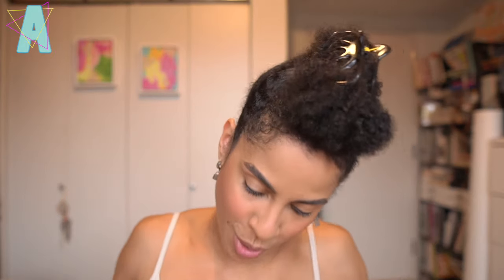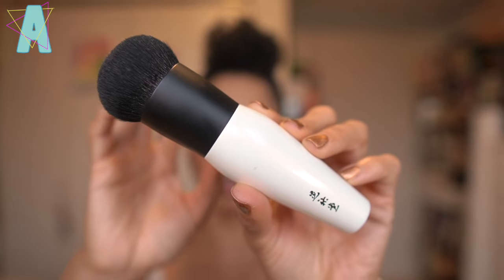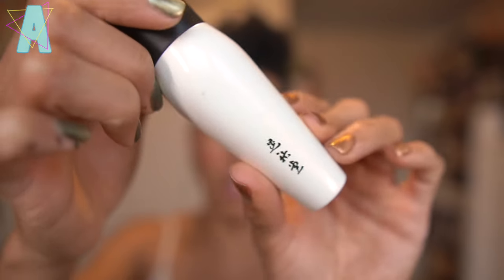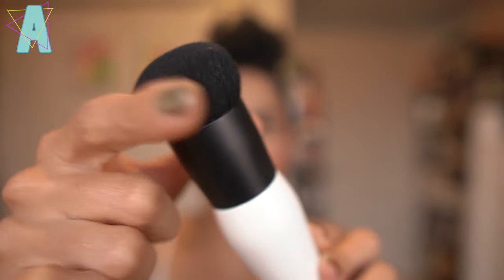We've all used tools that didn't perform well with products they weren't designed for. Something like the Deka with the Melting Powder Blush formula, liquid or cream blush formulas — really good for packing on color when the color is light to begin with. It is gorgeous — the matte black ferrule, the pearlescent handle, the kanji symbols on the base, and the brush head itself. Incredible.